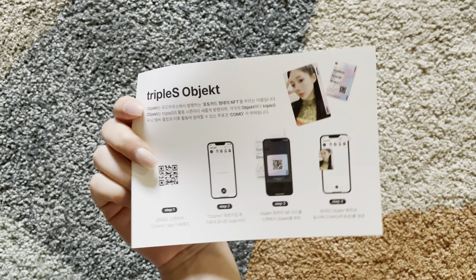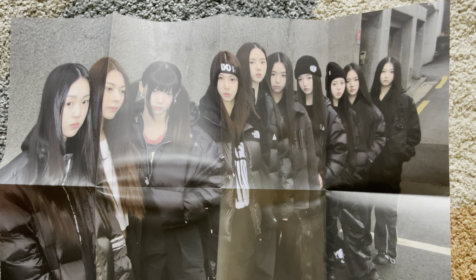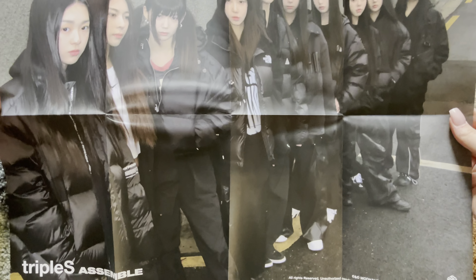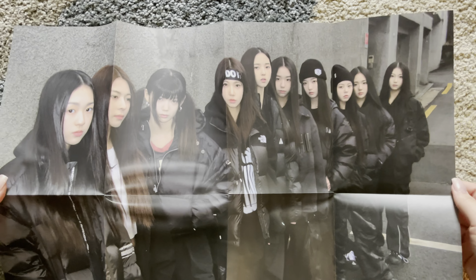Second is this. I think this is a folded poster of all the members. Wow. It's so neat.